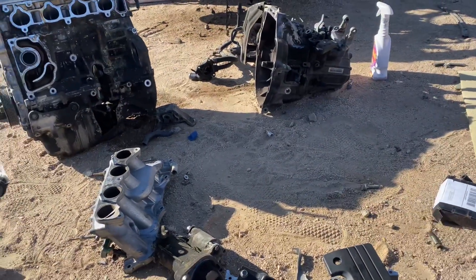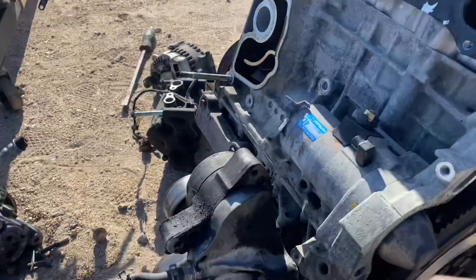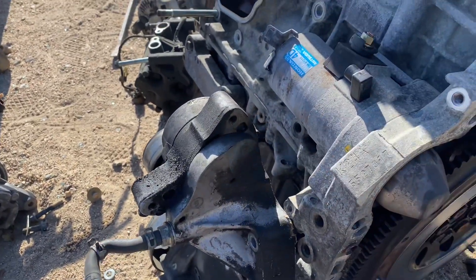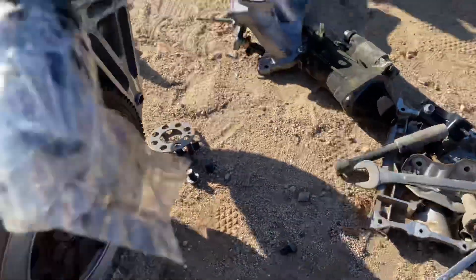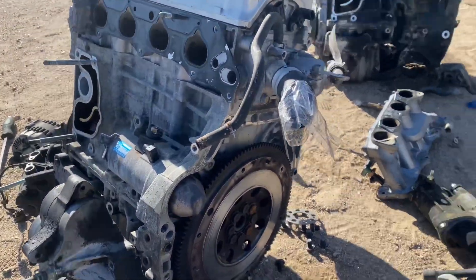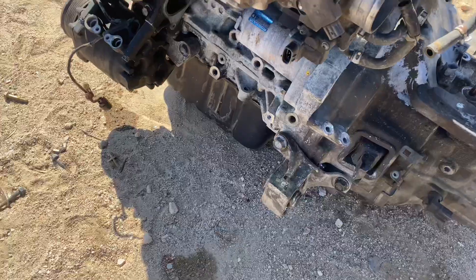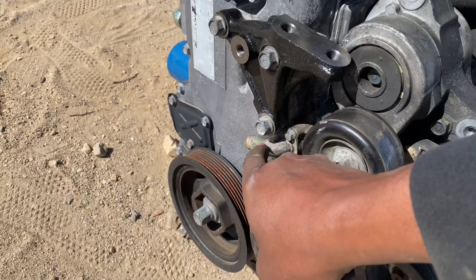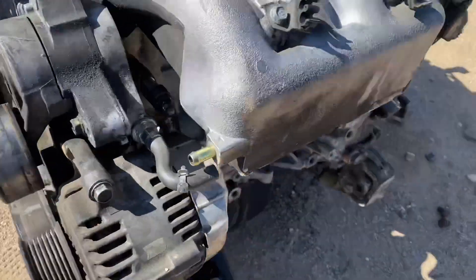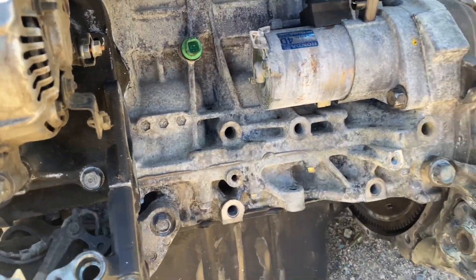Then we'll install the transmission and start prepping everything — we're gonna clean all the old gasket off the housing and seal that all back up. We'll put our knock sensor on as well and just start getting everything put together. We're back now — we got our transmission on, our clutch, and our mount. This is the CRV mount from 2004. We've got everything connected: AC, alternator, knock sensor.